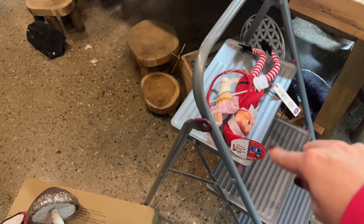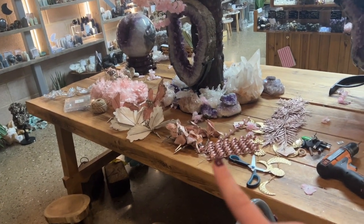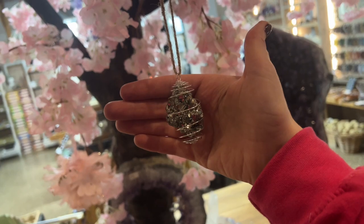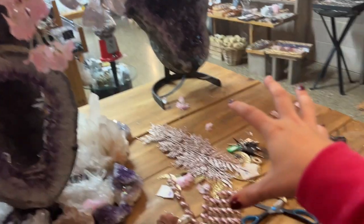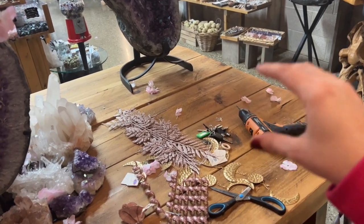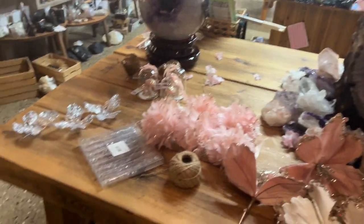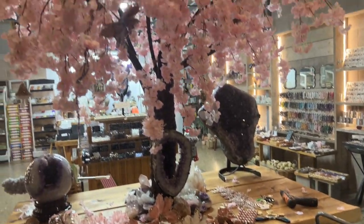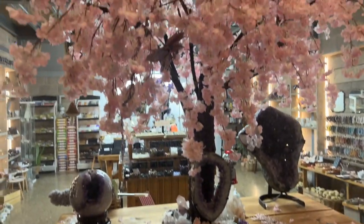I've got all the decks out, a selection of crystals, and my decorations. Now I'm going to dress the tree and the table. We've got a naughty elf - hope he doesn't get up to no good. I've got mushrooms, flowers, spirally things, and crystal-y bits. I'm going to put a few crystal caves here, actual Christmas-y carvings there, more spears on this side, and more Christmas-y carvings at the front. My theme is pink, white, and purple-ish.